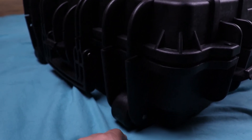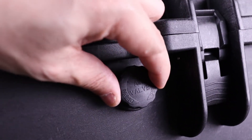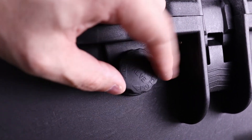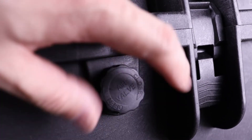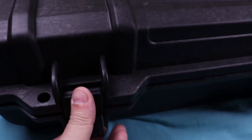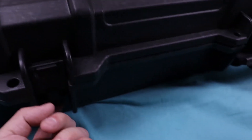One more thing I almost forgot to mention: it does have an air valve that you can actually open and close. Other cases I've seen only adjust one way, but this one you can open and close it — which is really crucial when you're traveling on an airplane, so you can adjust it whichever way you need. The latches here are really nice as well — just click it up, push it down. Very little effort. I've seen a lot of other cases where the latch is really hard to use, and this one is easy to open, so I appreciate that.